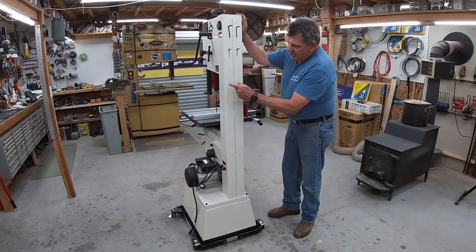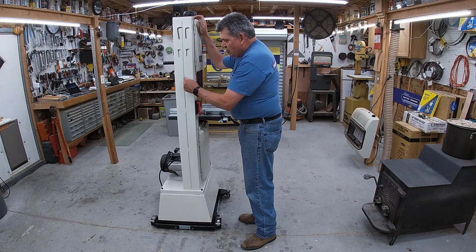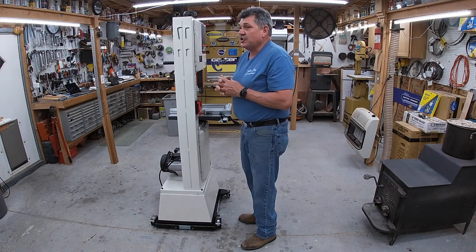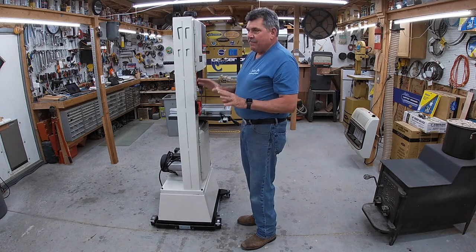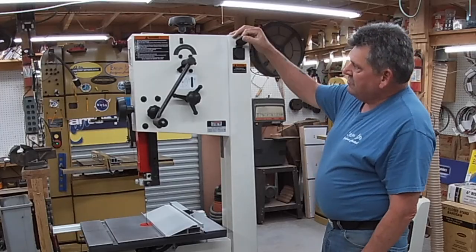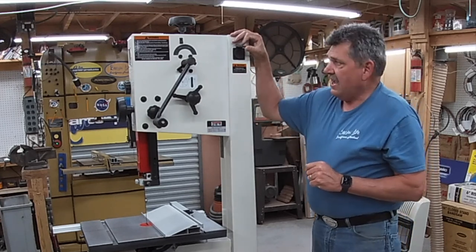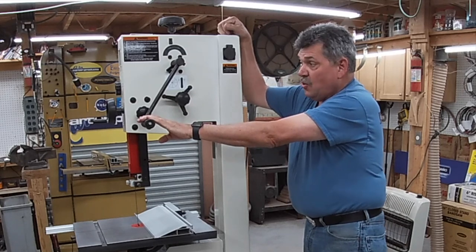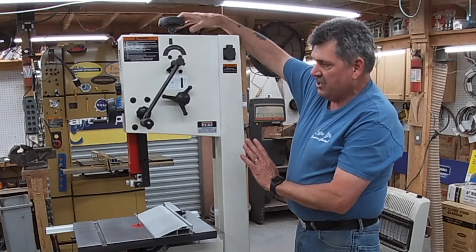It has a twin beam frame. Most saws just have one solid square tube, but this has two beams, and the guard is welded to it — so technically three pieces of steel give it its rigid construction. On the back, it comes standard with a 110-volt outlet so you can hook a light to it, which Jet does offer as an optional accessory. You've got a quick release to take the tension on and off your blade, plus thrust adjustment and standard tension adjustment for fine-tuning.